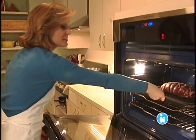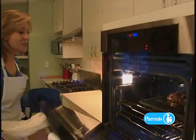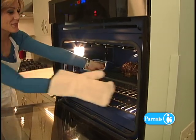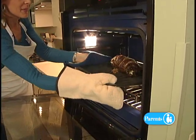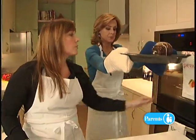My first stuffed flank steak! And then 45 minutes later — oh, it smells really good. It looks ready. It looks good!